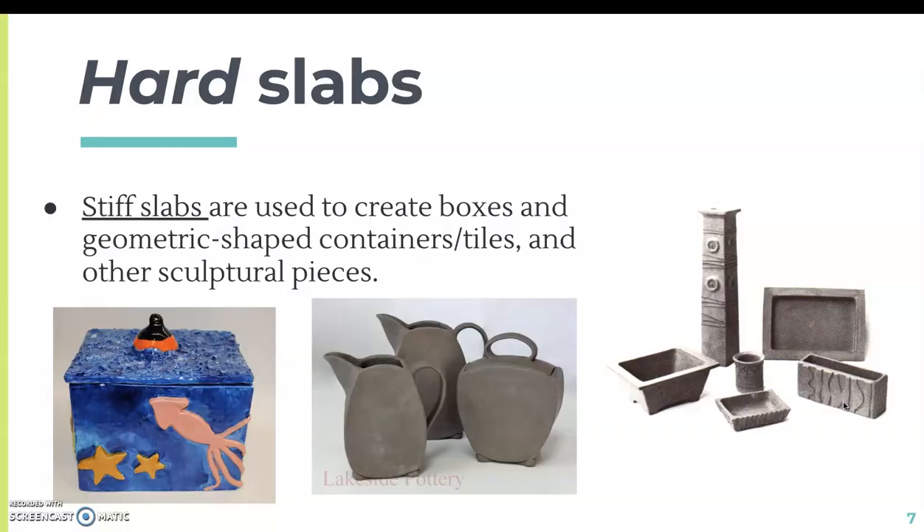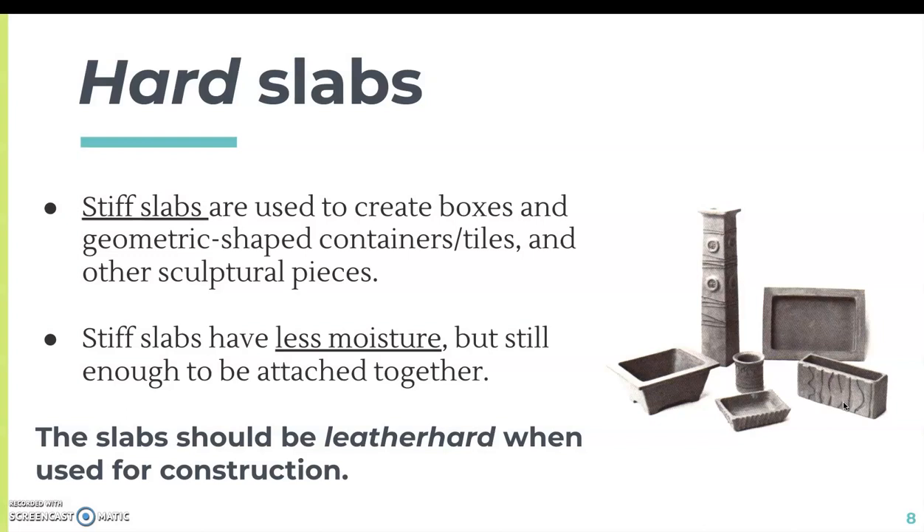Slabs that are stiff are used to create boxes, usually geometric shaped containers, tiles, and other sculptural pieces. With hard slabs, there's less moisture but still enough so we can attach them together. Ideally the slabs should be leather hard when used for construction.